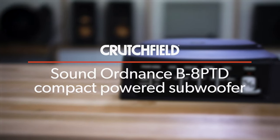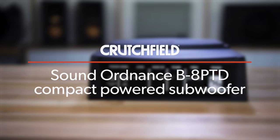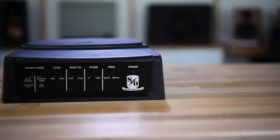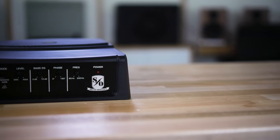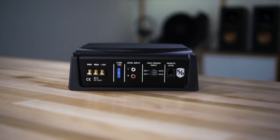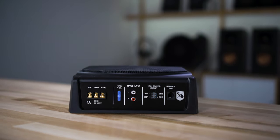Hey, I'm JR and this is the Sound Ordnance B8PTD. This is a small hideaway compact powered subwoofer — basically a ton of bass in a tiny little box that you can fit in a tiny little space in your car. Maybe you want some bass under the seat or behind the seat of a standard cab pickup truck, in your trunk, in your hatch area — you'll probably be able to fit this in your car and be rewarded with plenty of bass.